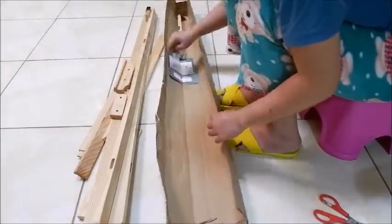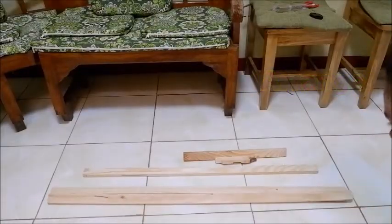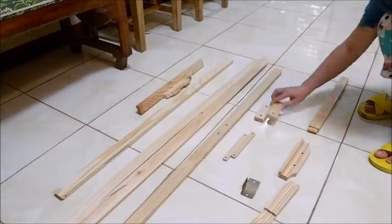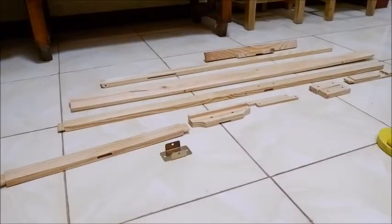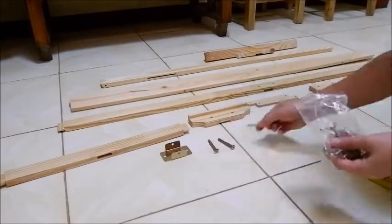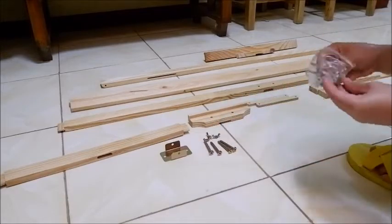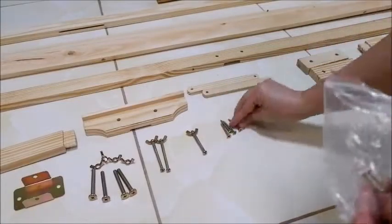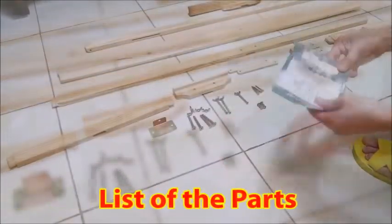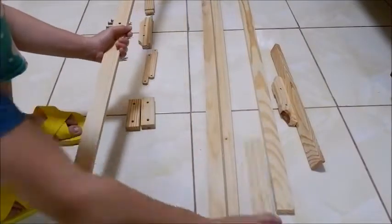The first thing you have to do after opening the box is separate each part of the easel and arrange it. It is easier to assemble if the parts are already ready. There is a list of the parts included so you can check if all of the parts are complete. After preparing the necessary things, it is time to install the easel.